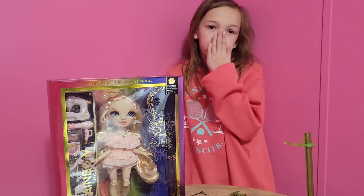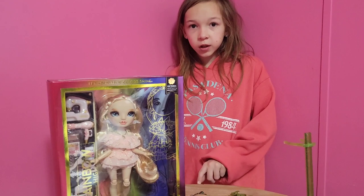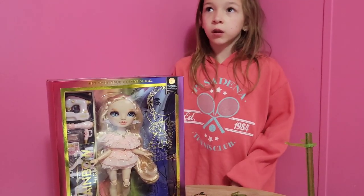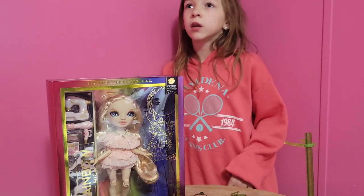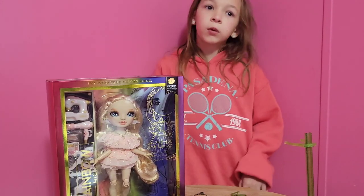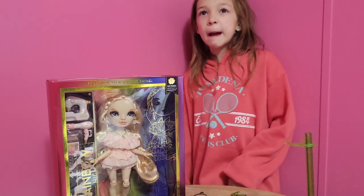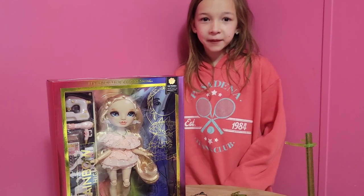Personally I like the accessories better than the extra outfit because nine times out of ten we never switched their outfits on the Rainbow High dolls. Once in a while — I think with Natasha we may have switched her to the second outfit, and I think Daria we switched to the second outfit. Let us know in the comments because I think I'm right — Daria Rosen.